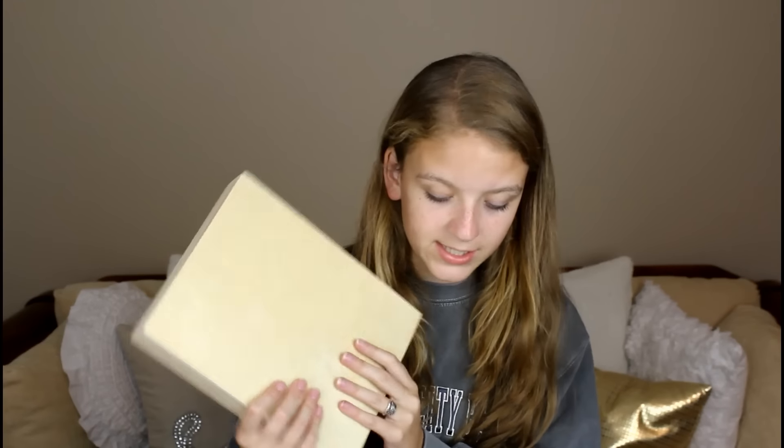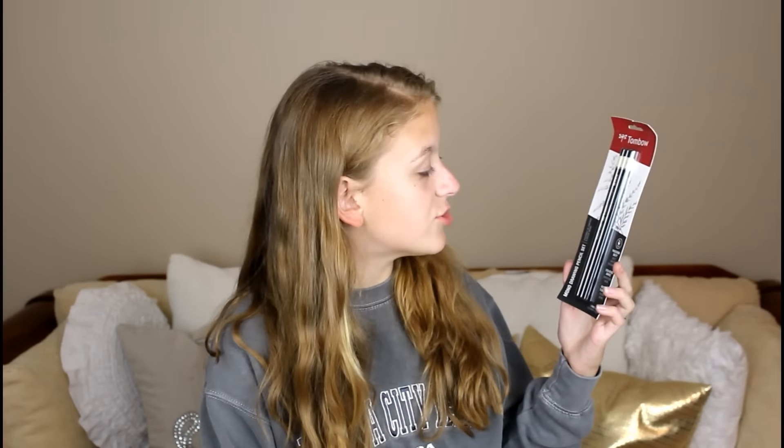Next up is the Tombow Mono Drawing Pencil Set, which is very well-suited for the street art we'll be doing. It comes with three pencils: an HB, a 2B, and a B.